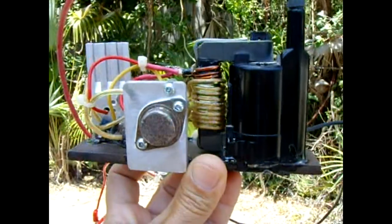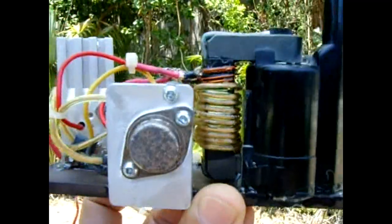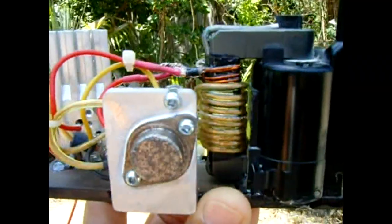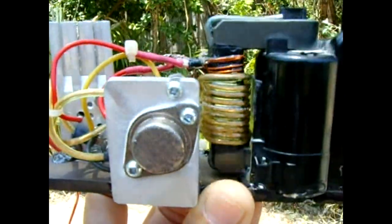Today's project is a TV flyback driver. On the flyback I have four turns of 22 gauge wire — two is the center tap — and below that I have 10 turns with a center tap of five, made from 18 gauge wire.